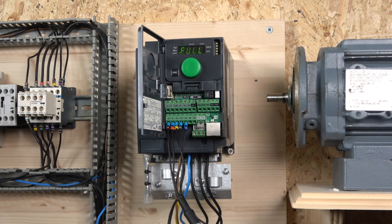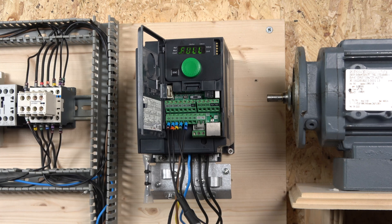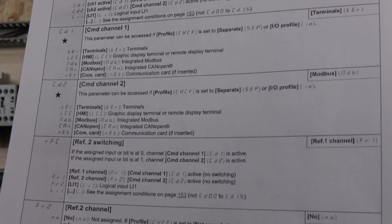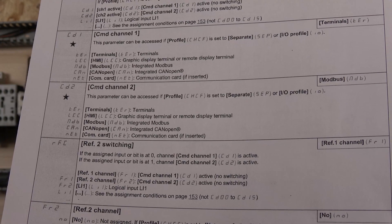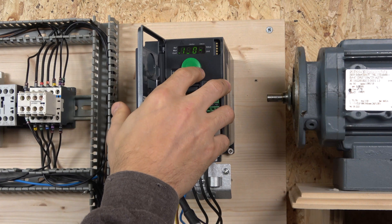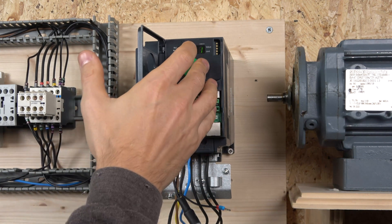The next thing we need to do is assign the reference point. This is where my head completely blew because Schneider made things very complicated — let me know in the comments if you find their manual really complicated. We need to go to page 155 and go to the switching frequency parameter RFC, and change it from RF1 to RF2 — which is where it reads the frequency from digital inputs. Go to Full, then CTL, then scroll down to RFC and change it to RF2.